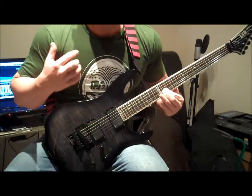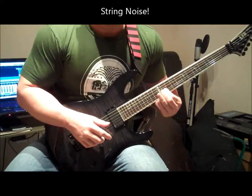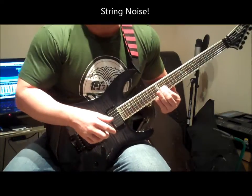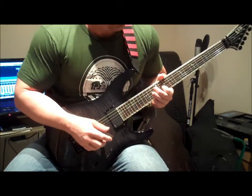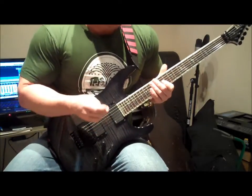After a while you start hearing the string noise from the other strings. Now, that's cool if it's intentional, but if it's not intentional, well, it's not really cool. And if you're trying to get a clean recording, then you don't want that extra string noise.